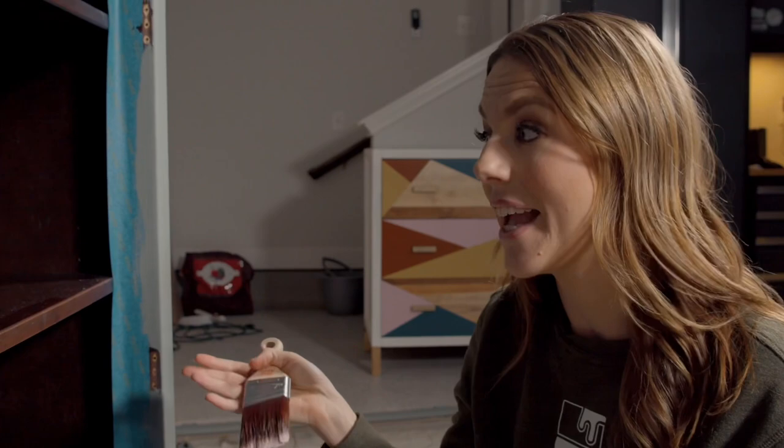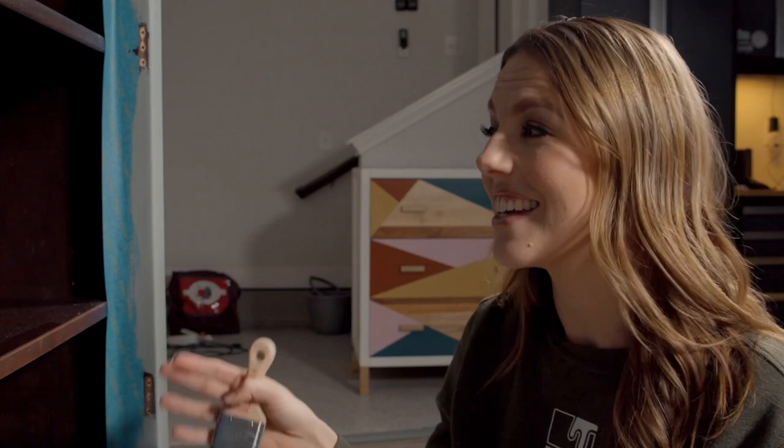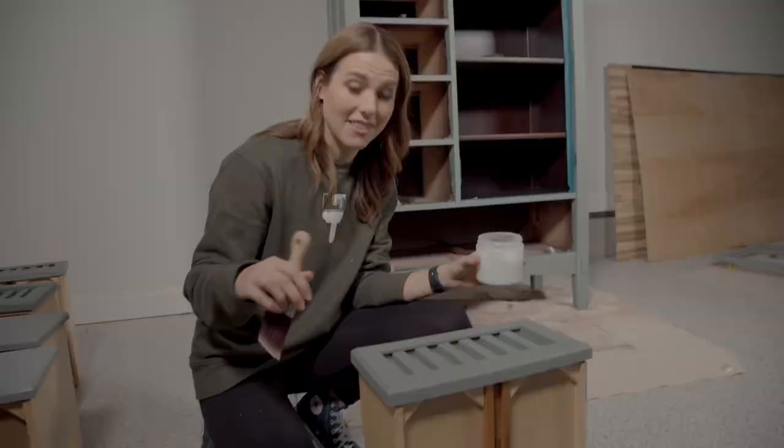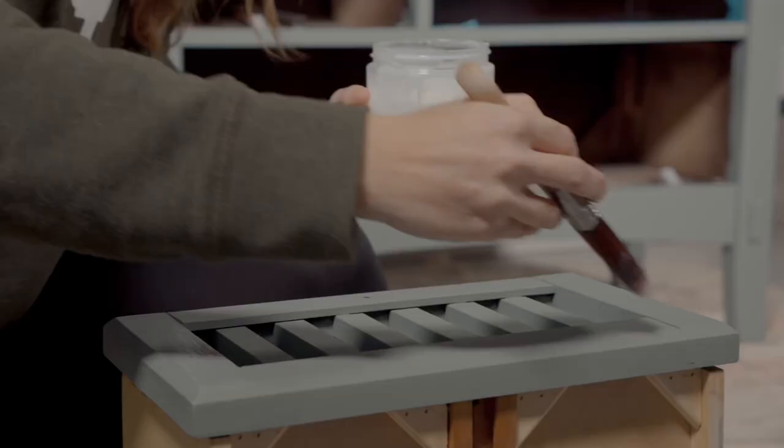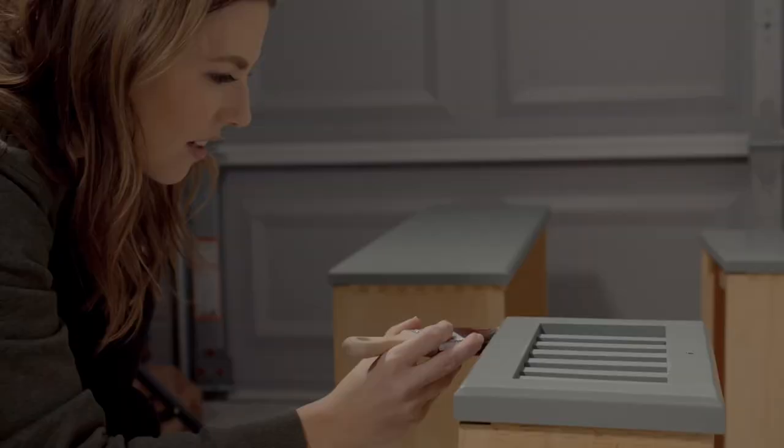I'm keeping the inside of this cabinet the way it is — it's in really good shape so there's no reason to paint it. I usually just leave it because nobody sees it. Save your paint, save your effort, leave it that natural color. For the drawers, I don't want top coat glooping up in between the slats, so I'm only going to do the fronts that are going to be touched.